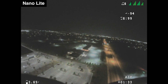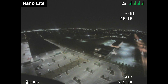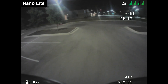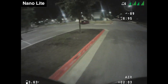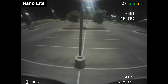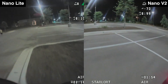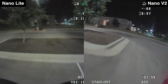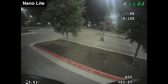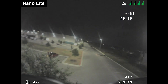Next we've got night performance. I've always been impressed with the performance of HD Zero cameras at night — I've never had one that I felt was unflyable at night, and the Nano Lite is no exception. If you have some light where you're flying you're going to be able to see where you're going. But compared against the HD Zero Nano V2, this camera just doesn't perform as well. It's not as sharp and the colors are more muted. It's totally flyable but I definitely don't enjoy flying with it at night as much.